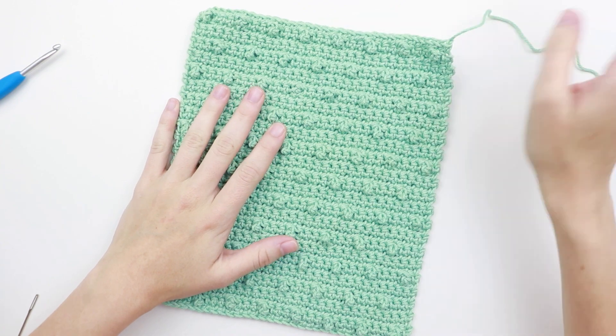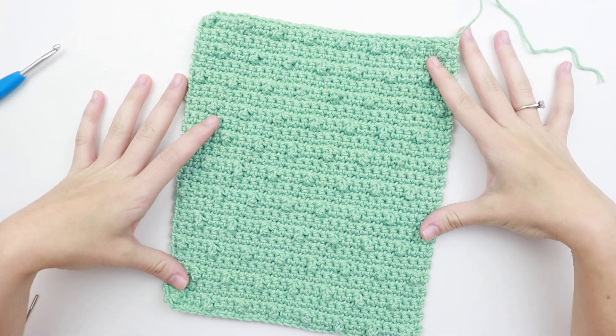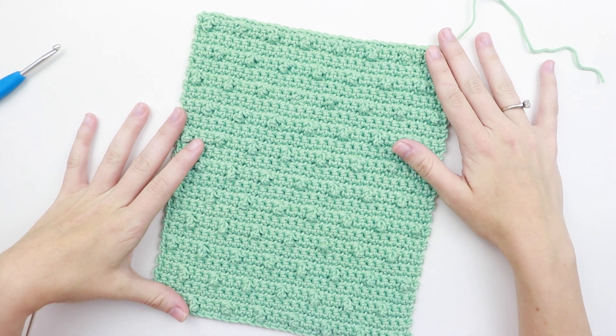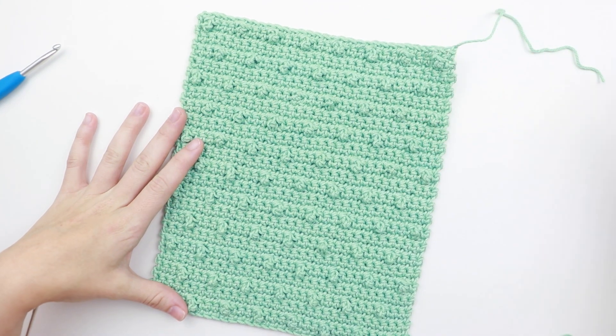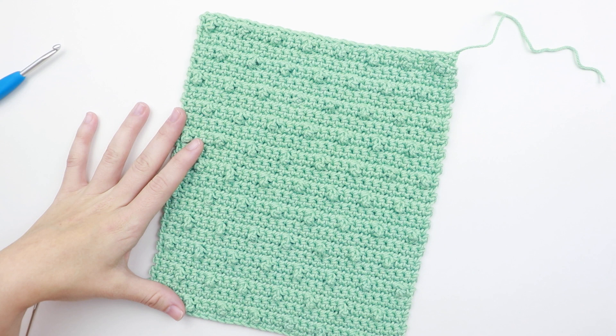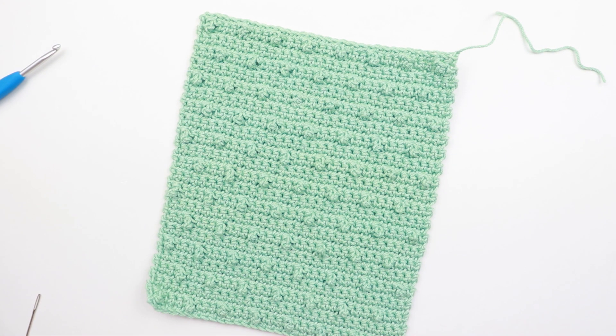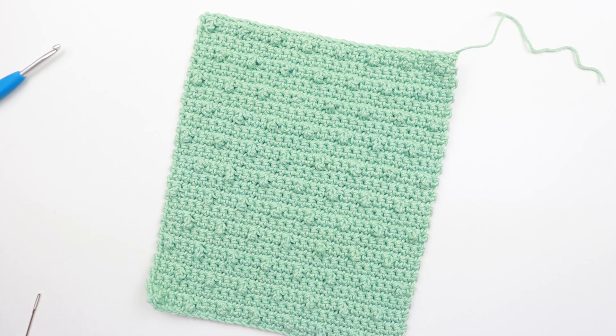Go make lots of these in a bunch of different colors — save the wonky ones for yourself and gift away the pretty ones. These are great gifts and great for practicing the basic stitches. I'll see you next week for another addition to the beginner washcloth series. Don't forget to subscribe and hit that notification bell so you don't miss the next one. See you next time!